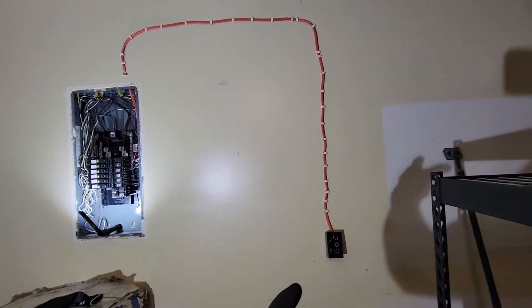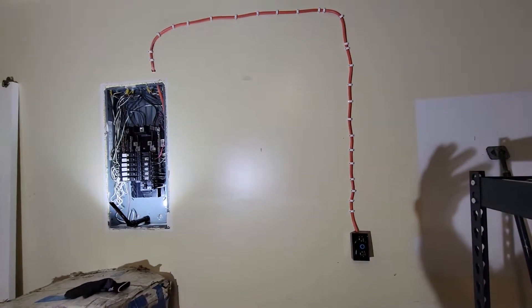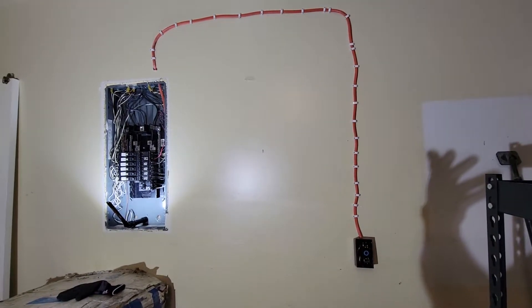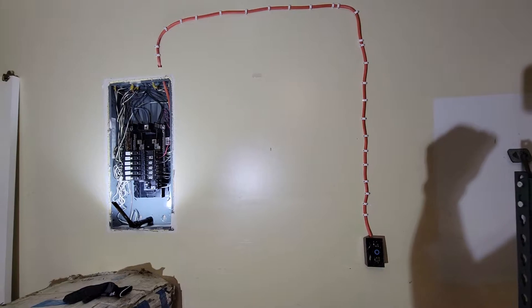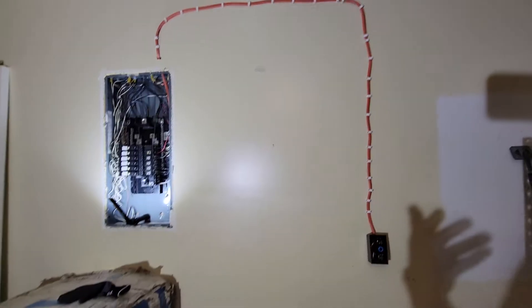This is specifically geared towards the mining community. I haven't really seen any good videos out there on how to do this, and I'm not an electrician by any means — I've never done this before — but all it takes is some basic research. Take your time and do your research.